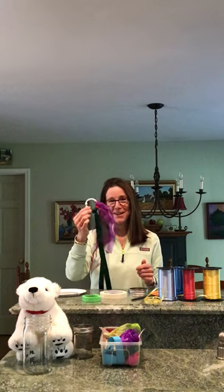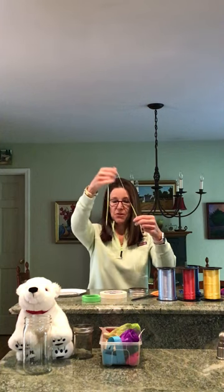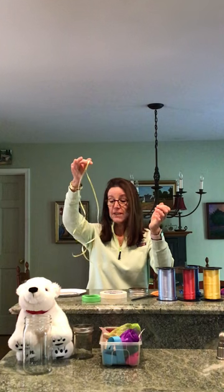And some ribbon. I made one — I have a lot of cloth ribbon in my basement, so I made one on a shower curtain ring with cloth ribbon. If you don't have cloth ribbon, another option is curling ribbon, the ribbon that you use to wrap up a present with. Here's a piece right here.